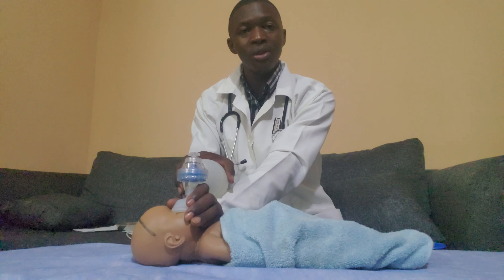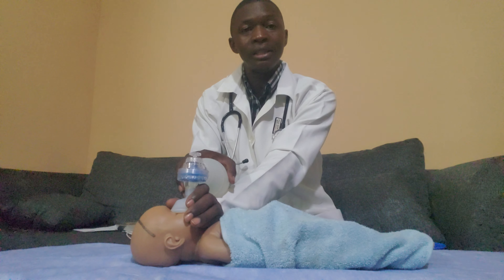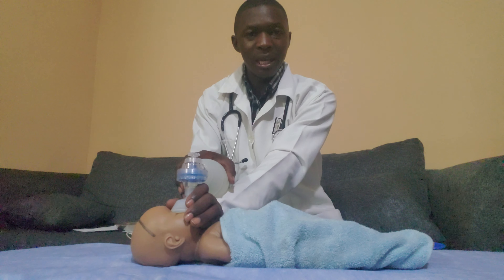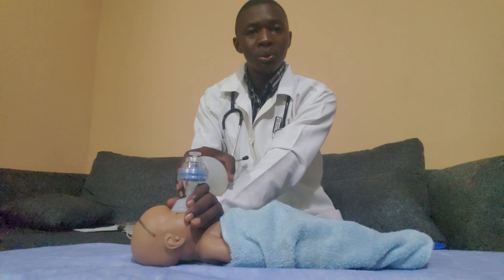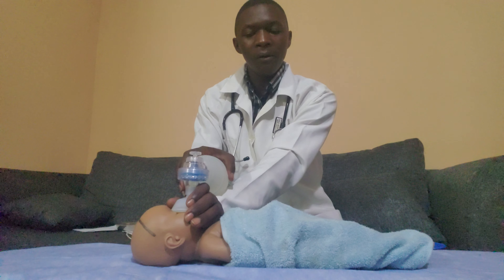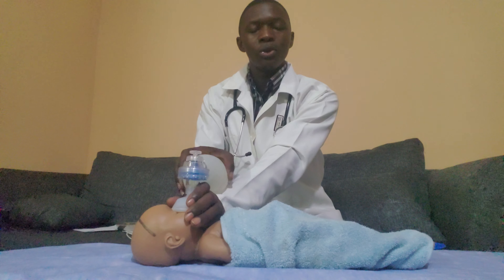The reason for 16 to 20 inflation breaths is because an adult's normal respiration falls within that range — some books say 16 to 20 or 18 to 22 breaths per minute. So you count and give those inflation breaths: 1, 2, 3, 4, 5 … through to 20.